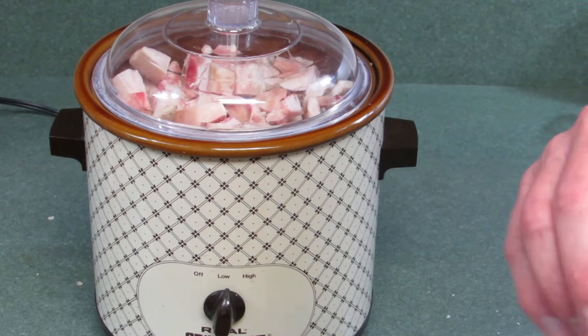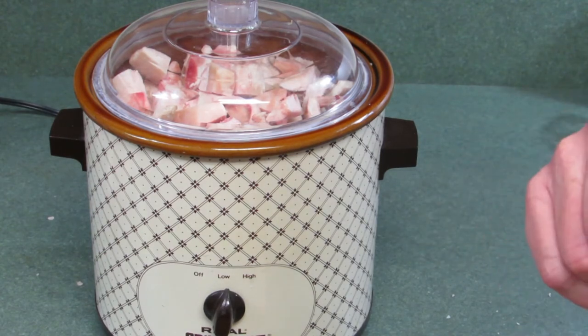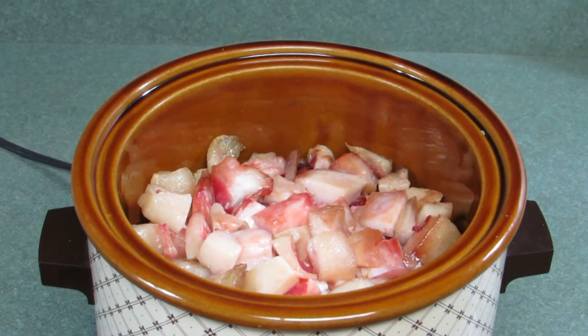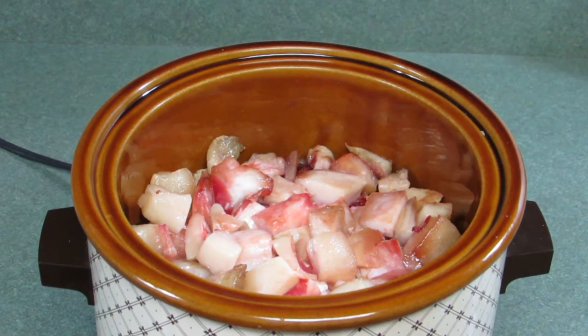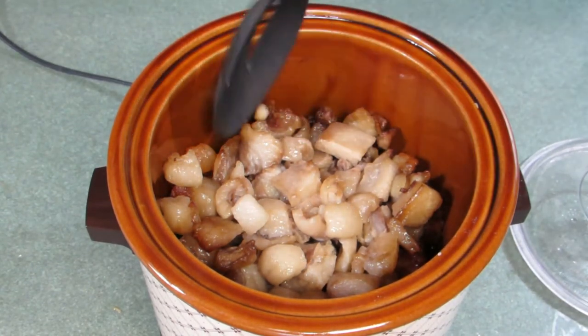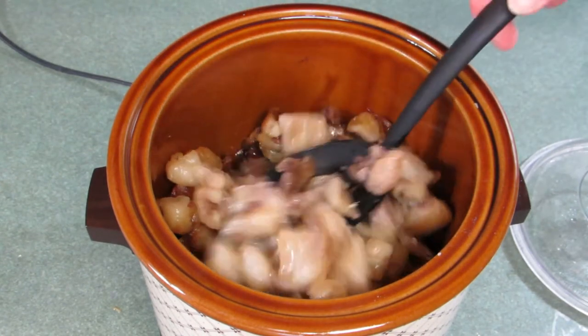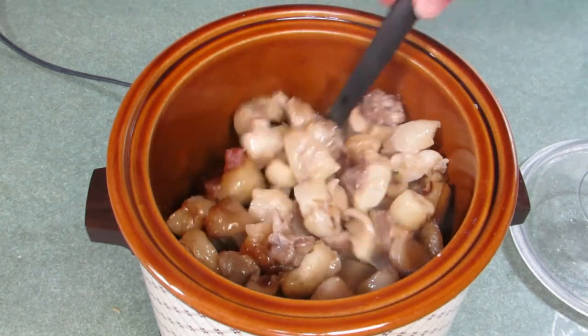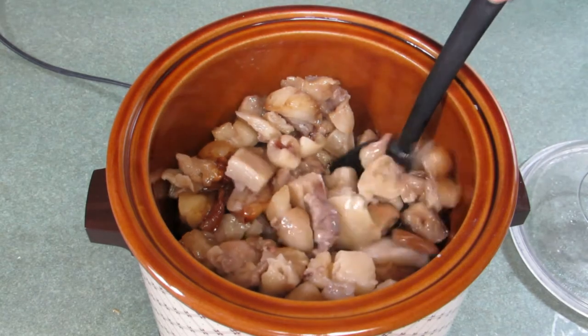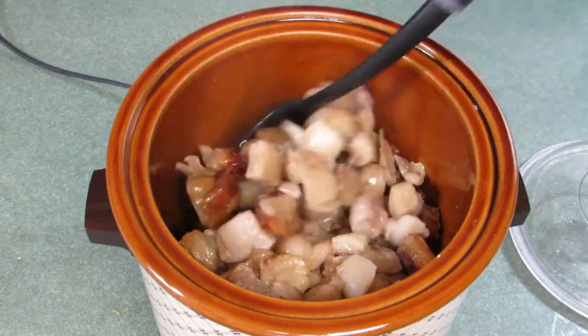You don't want it to burn, so you're just going to let it cook and cook and cook. It's been about an hour now, and you can see that the beef fat has cooked down a bit. It's been two hours now, and I'm going to stir it with a slotted spoon. You can see we've got some fat rendered out.